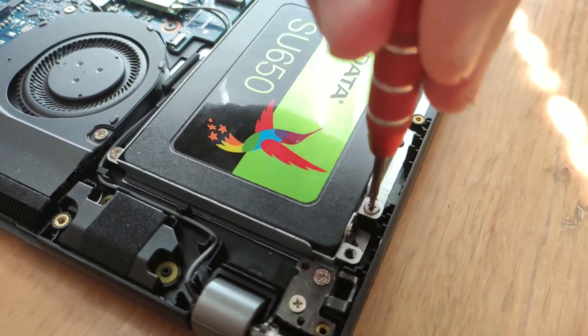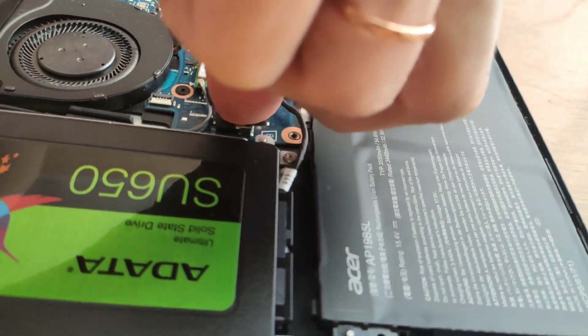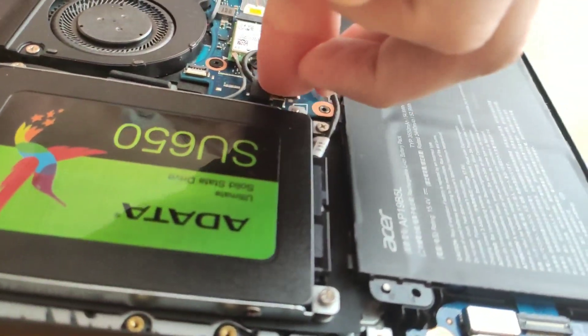Now very carefully, without pressing hard, insert the cable connector into the board until it is completely secured.